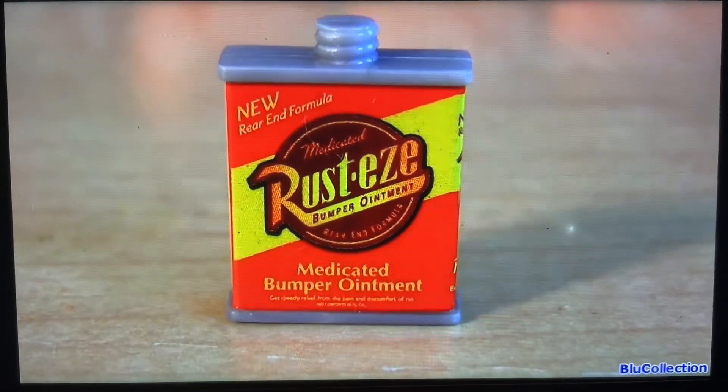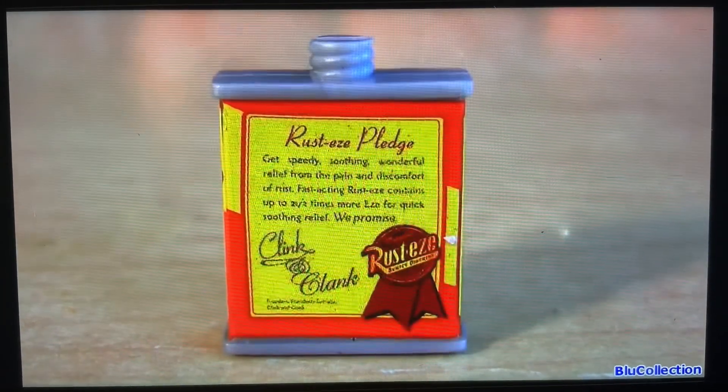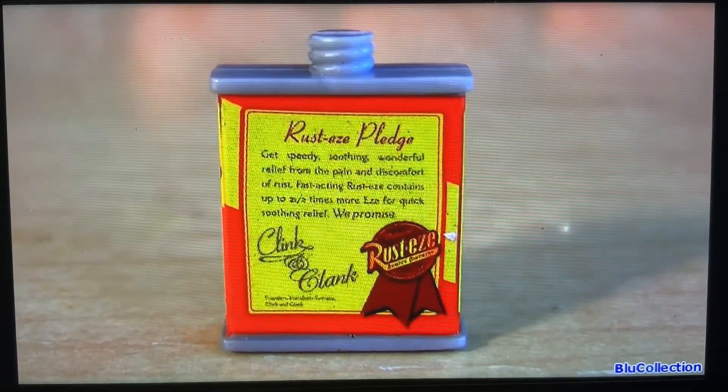The Rusteze can is made of plastic, and in the back we have the Rusteze pledge.